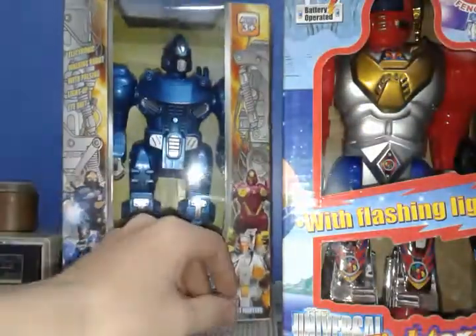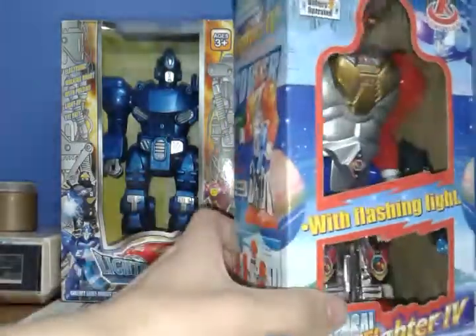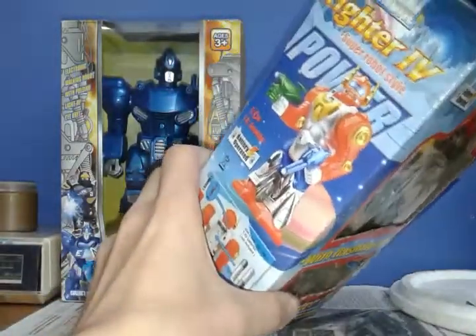Believe it or not, this one actually does not have it anywhere. I don't see any place where it could have it, so I don't know what happened with this one. This one might be altered or something. So we're going to start taking off the box. I already untaped it, so it's not sealed.